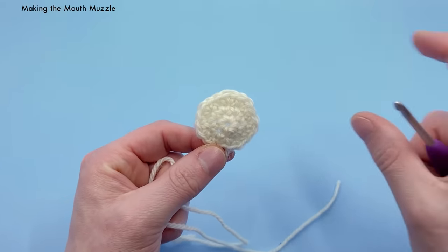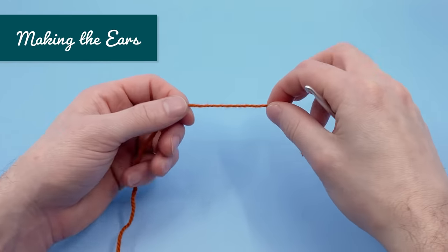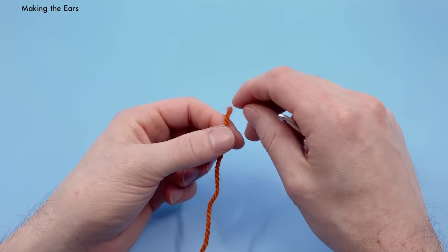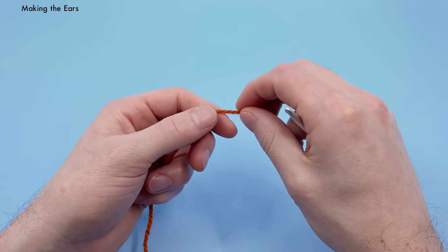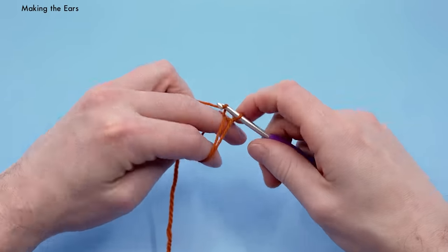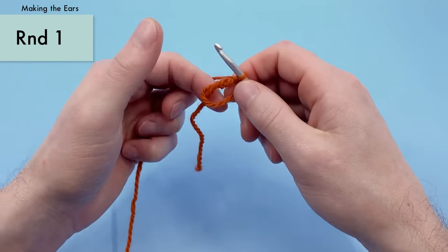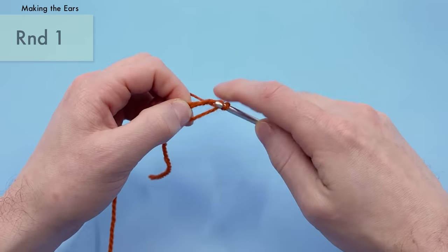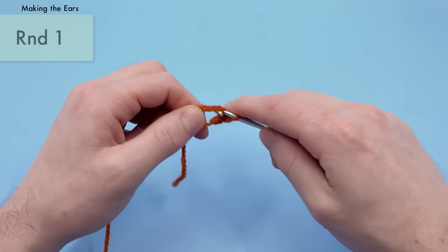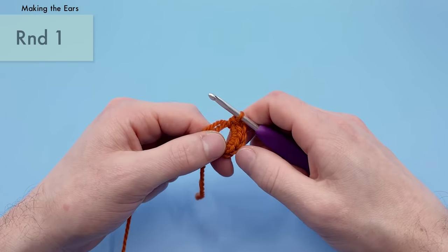Next we want to make the pointed ears in multiple colors. We need two ears in our main color and two in our secondary color. For the pointed ears, start with a magic loop — same as the mouth muzzle. Round one is identical: six single crochets into the magic loop. That's usually how we start the different parts of this pattern. Pull nice and tight to close.